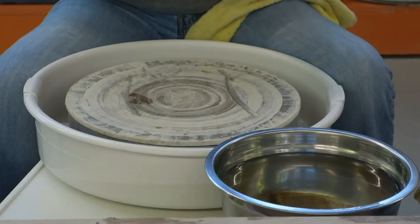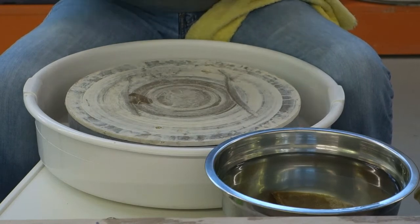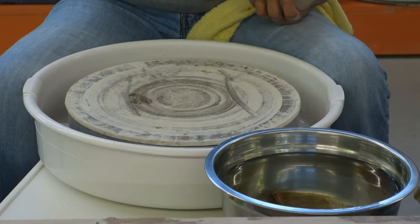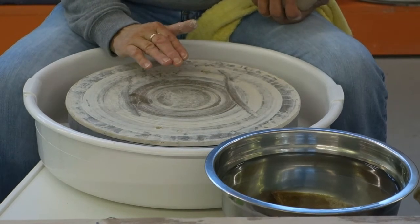Today I'm going to be making a cake plate using three pounds of clay. This is the old-fashioned cake plate — it's simply a disc. What you want to be thinking about when you're making this is that the cake plate gets compressed, so you don't have S-cracks.